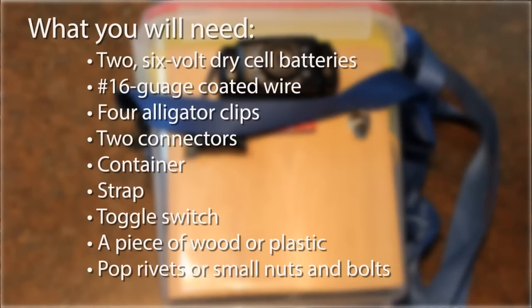Two 6 volt dry cell batteries; 16 gauge coated wire — black for negative and either red or yellow for positive; four alligator clips; two connectors; a container (mine comes from the dollar store and is waterproof); a strap; a toggle switch; and a piece of wood or plastic and pop rivets or small nuts and bolts.